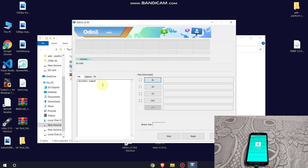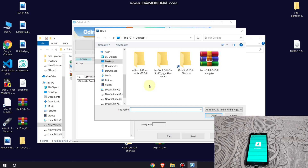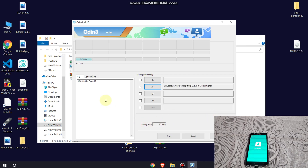After downloading, open the Odin file. Click on AP and select the TWRP file — you can download this file from the description box. Click Open. Make sure you follow this step carefully.